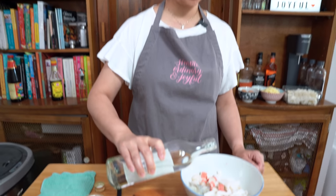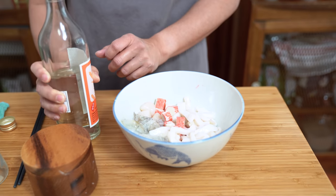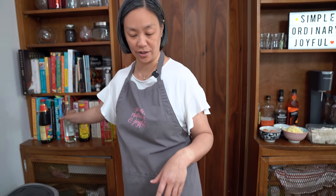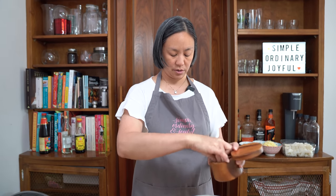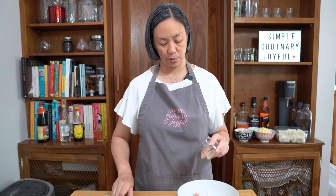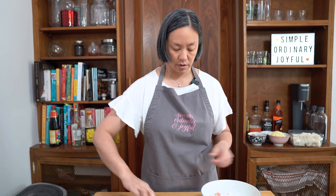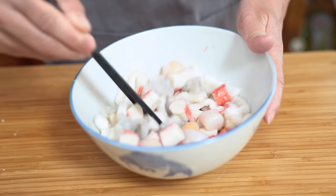I'm using two teaspoons of cooking wine — this is just a rice wine. Usually I use Shaoxing wine and you can use that as well; the flavor is a little bit different but it works. And about a quarter teaspoon of salt — don't need too much — and about an eighth of a teaspoon of ground white pepper. I'm just going to stir this up and let it marinate while we get the rest of the ingredients ready.